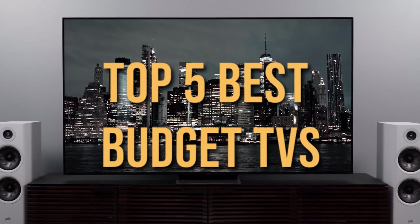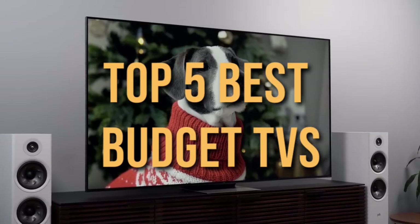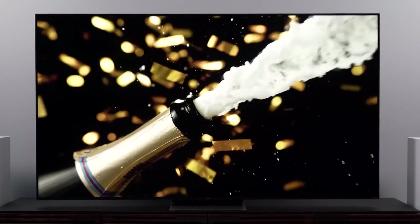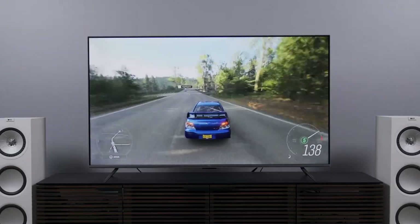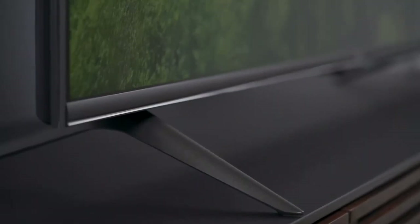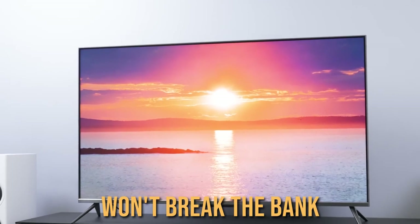Maybe you haven't made the upgrade to 4K yet. Maybe you're looking for a second TV for the bedroom. Maybe you're just exploring your options. Whatever your reasons, you might be searching for a good deal on a new TV — something big, sharp, bright, colorful, and most importantly, something that won't break the bank.